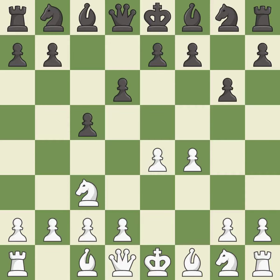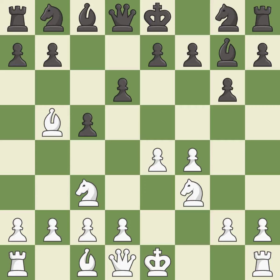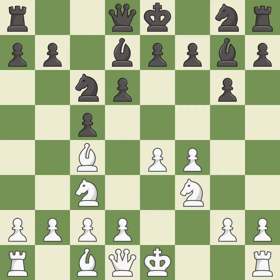The bishop is ready to be developed to an active square. This develops a knight off its starting square, getting it into the action. This fianchettos the bishop by placing it on a powerful diagonal. This activates a bishop by developing it off of its starting square. This develops a knight off its starting square, getting it into the action.